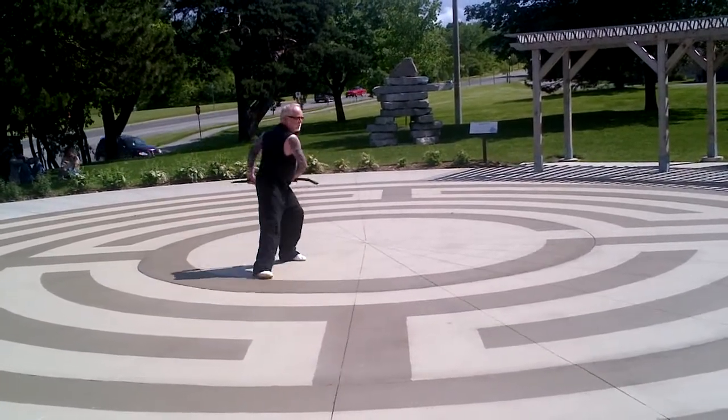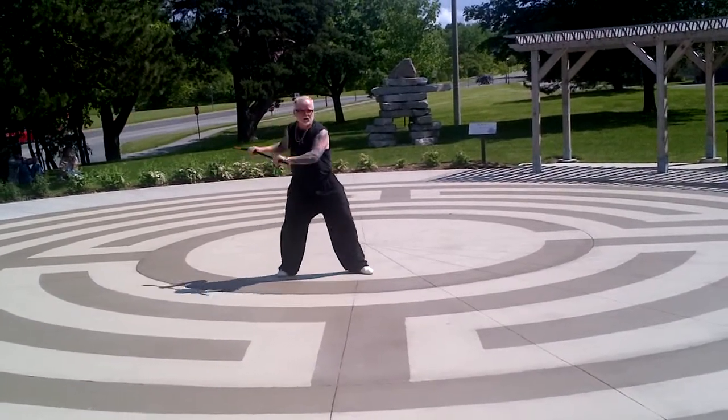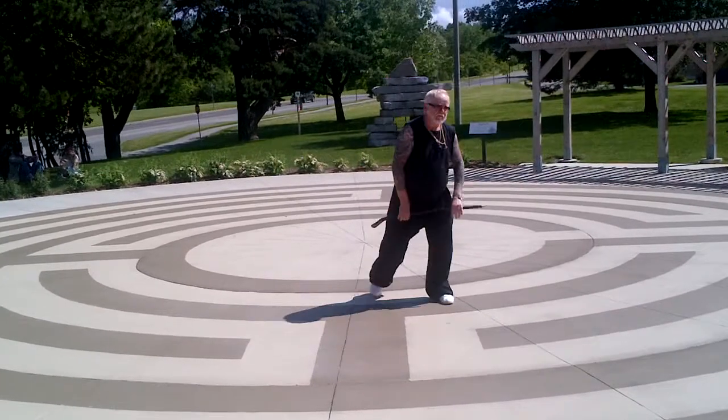Brush knee, twist step. Brush knee, twist step. Brush knee, play the pipa. Brush knee, step up, deflect, parry, punch. Conclusion.